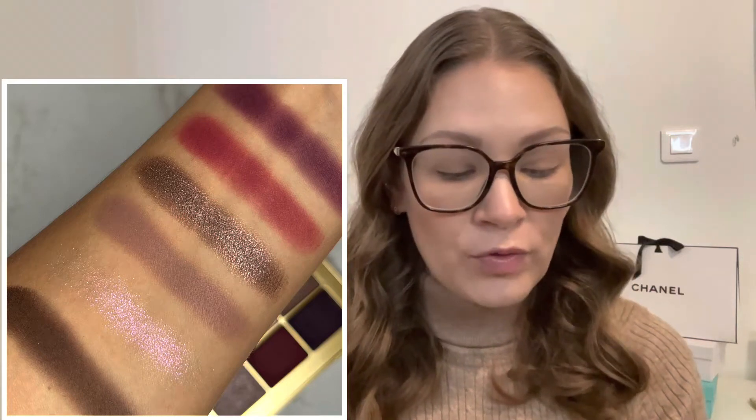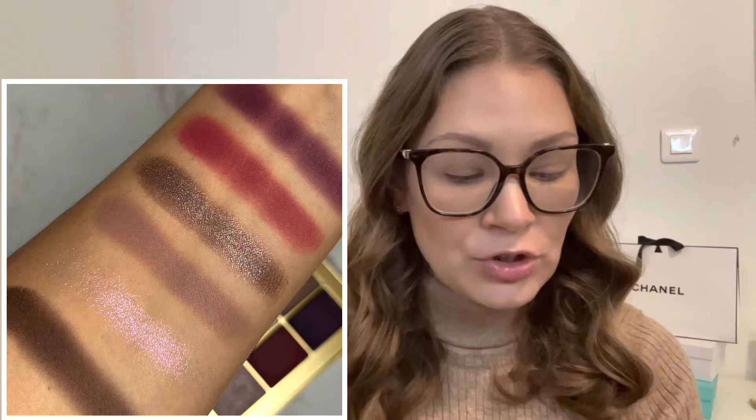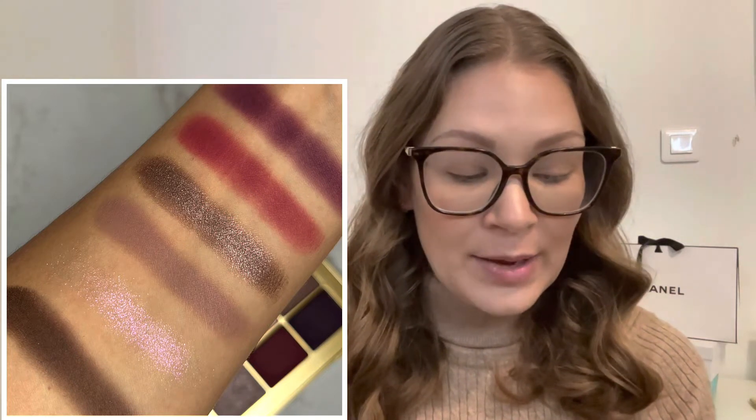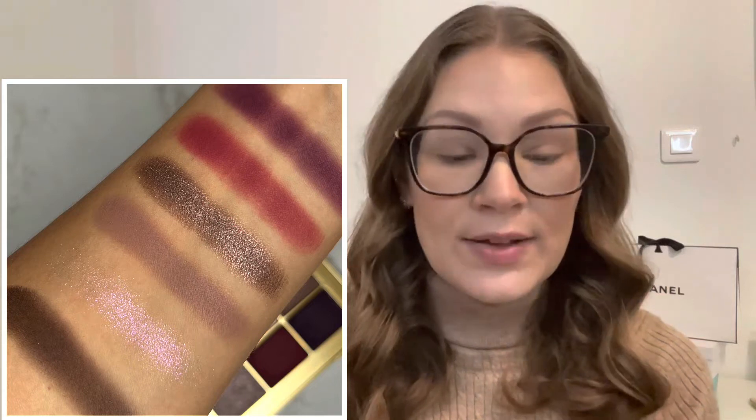Just like the other palettes, this retails for $68 US or £48-49. It comes in six shades with six different finishes across all five palettes. The Myth palette has three of those six finishes: four velvet finishes, one top coat, and one metallic. The shades are Nocturama (velvet), Illusionism (top coat), Mauve Decade (velvet), Faded Amethyst (metallic), Victorian Trim (velvet), and Violet Stone (velvet).